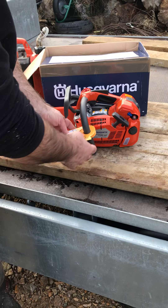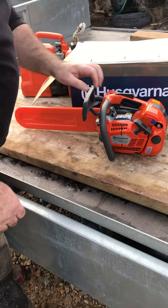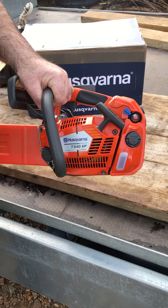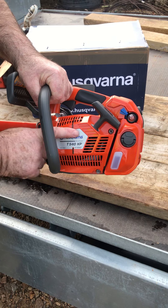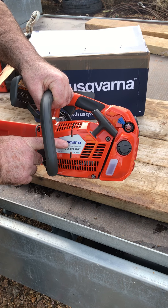Right, here we go. Latest addition to the fleet, just out of the box and fuelled, is the Husqvarna T540 XP. This is the second generation — I think they call it — so this is the most latest one.